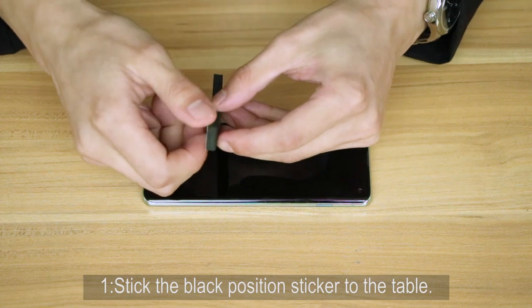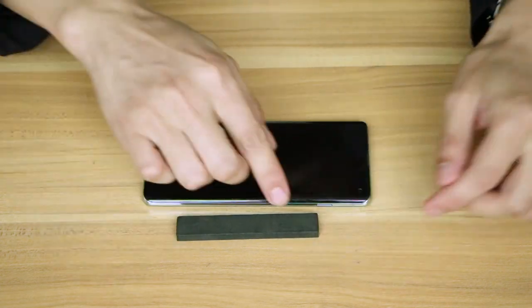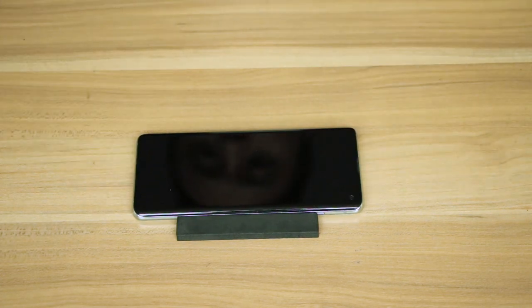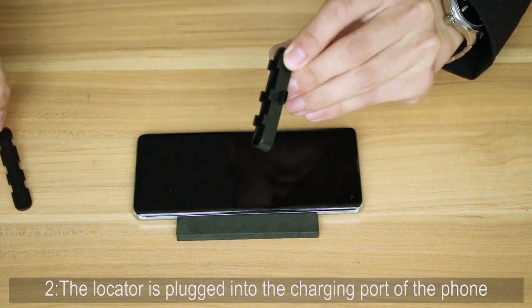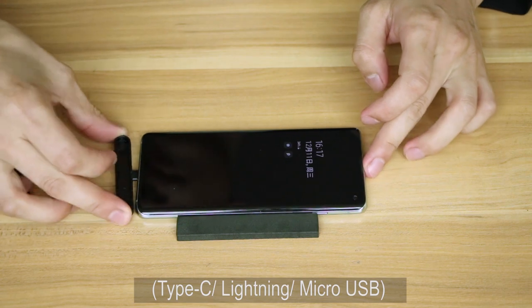Step 1: Stick the black position sticker to the table. Step 2: The locator is plugged into the charging port of the phone — Type-C, Lightning, or Micro USB.